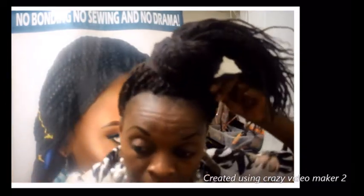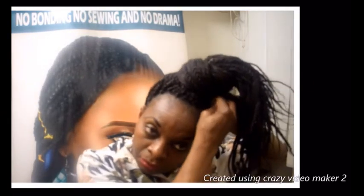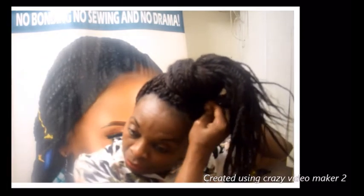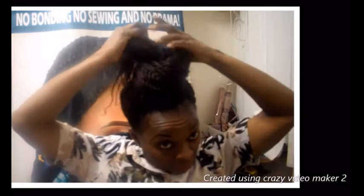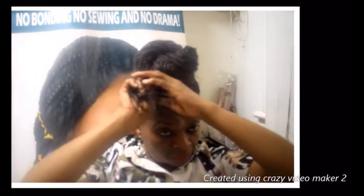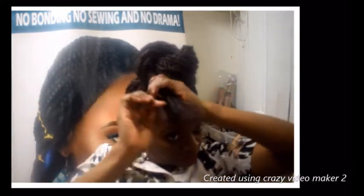Get a nice half pin and pin it in. Then take the other section, twist it together, and just sweep around — two simple knots.